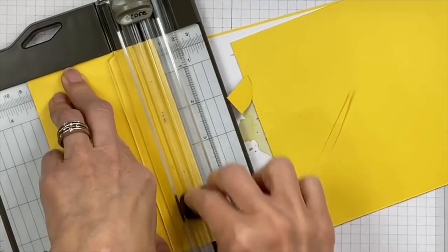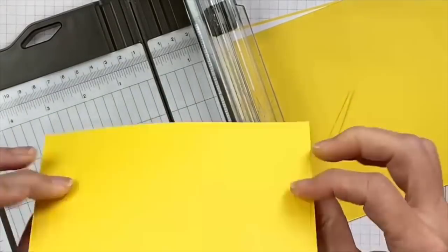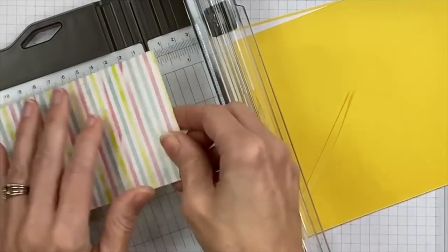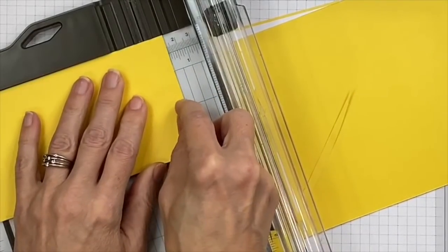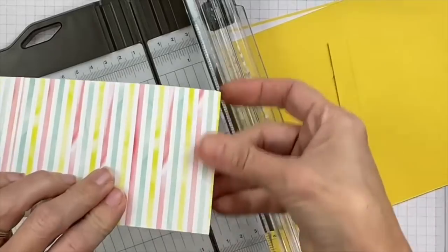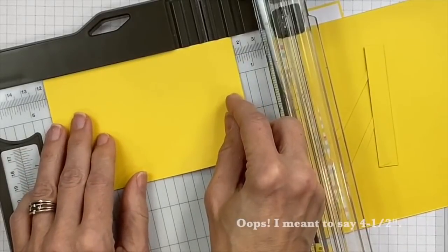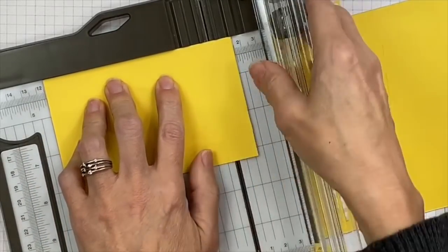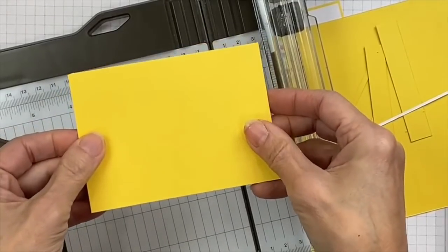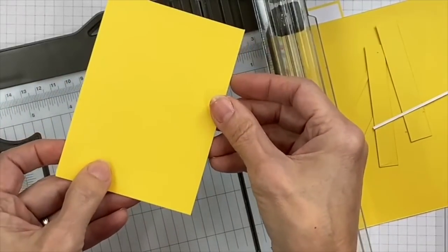You have a lot of leeway here. Trim off the rounded corners by bringing them right into the groove, then flip it around and cut at the three and a quarter inch mark. Then trim about a half inch in on one end so this piece lies flat. Position it at five and a half inches in the other direction and trim. If your measurements are slightly different, it's totally fine — it's an inside layer. We can use it as a yellow layer for this card.